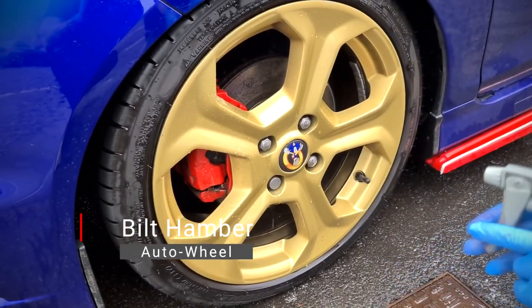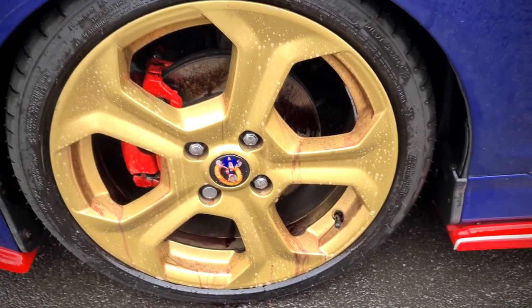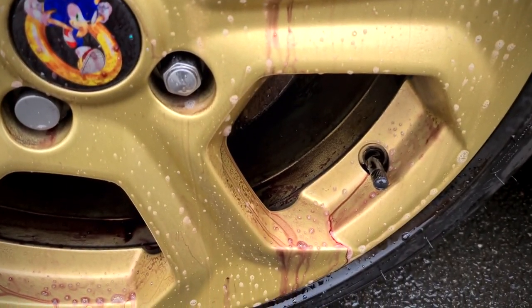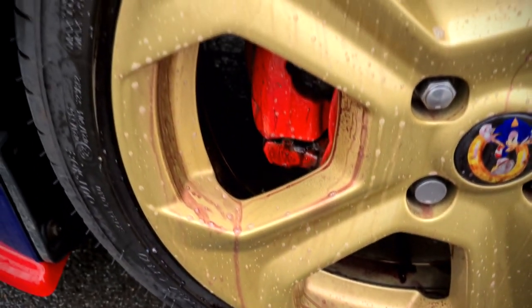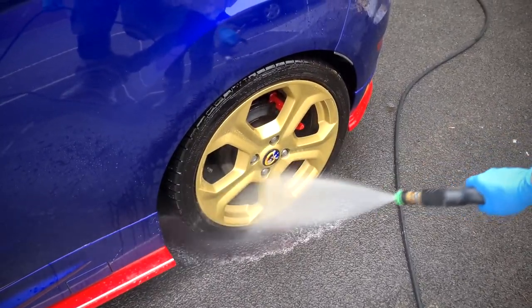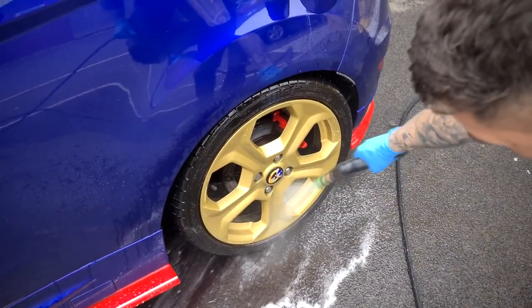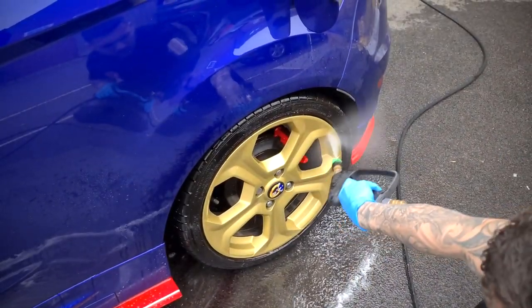Once the wheels have been rinsed, we're going to bring out the fallout remover. Today we're using Bilt Hamber Auto Wheel, which is perfect for painted or treated alloys because it's a pH balanced universal wheel cleaner. Auto Wheel reacts with the oxidizing surface of metallic particles and you can actually see this reaction — that distinct color change of the product from clear to that deep, deep red. It's very dramatic to watch but it's totally safe, and in over 90% of cases you don't even need to touch the wheel. Just apply, leave, and because it's water soluble, simply hose it off.